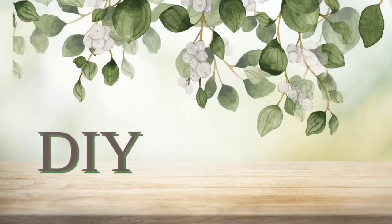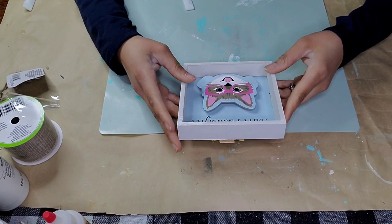Friends, welcome back to my channel — this is Lolly. We're gonna have a fun time together. Let's go crafting!